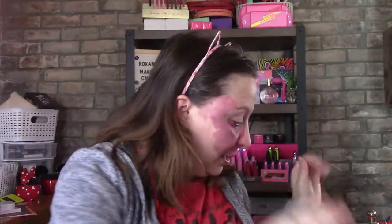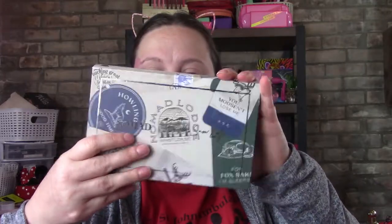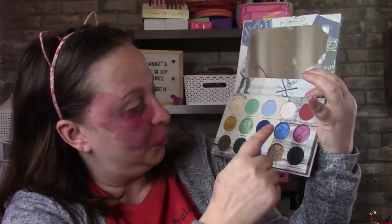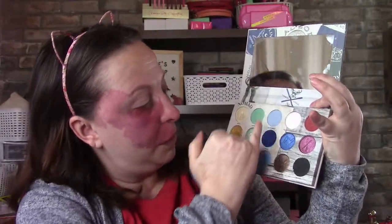Hi guys, welcome back to my channel. I am Roxanne. So I thought I'd do a blue look with the Nomad Whistler Snow Lodge palette. I'm going to use these two shades and maybe these two, and we'll just kind of create a look with it.